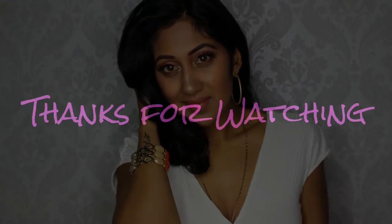So that's the final look! I hope you guys enjoyed it — if you did, please give me a thumbs up and subscribe. Thank you!